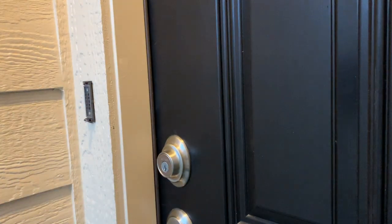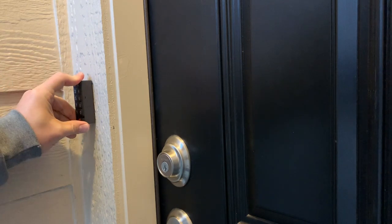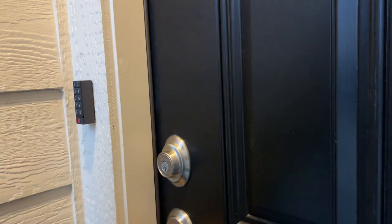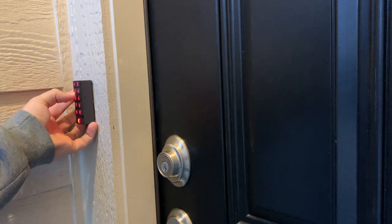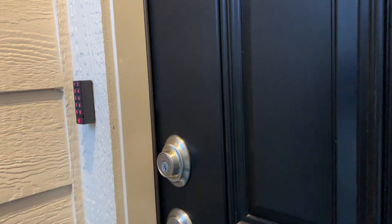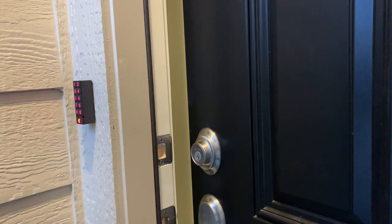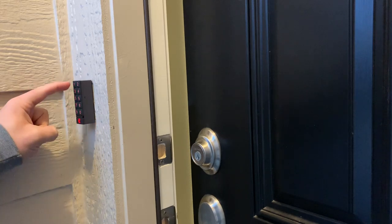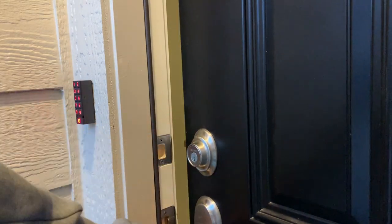I'll go ahead and snap this back on real quick and use a generic code that I made up and try to test the lock. The door's locked — one, two, three, four — press the August button, and what that does is unlock the door for me. Then you can press the August button again and that will lock it back. I wasn't being patient enough, so I pressed it a second time. About the time I was getting ready to push it the third time, it actually locked for me.